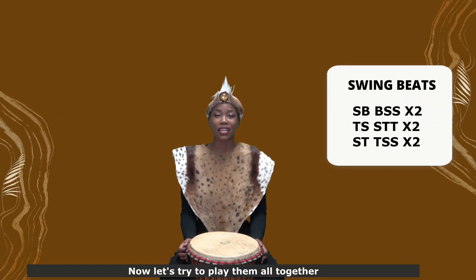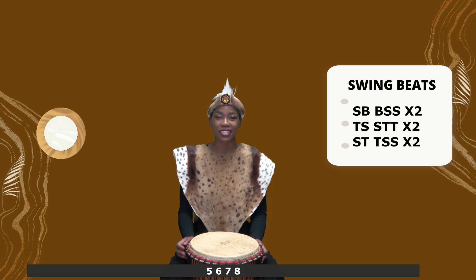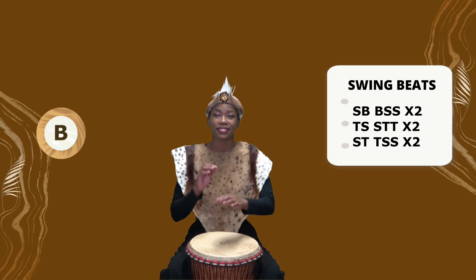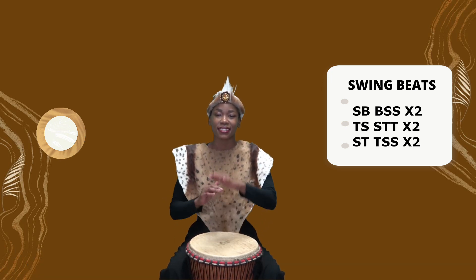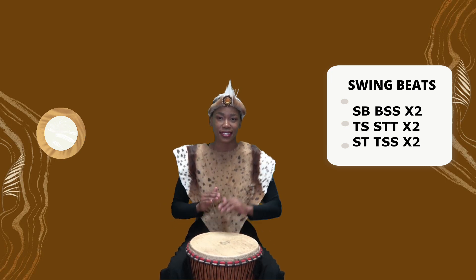Now let's play them all together. 5, 6, 7, 8. 5, 6, 7, 8.